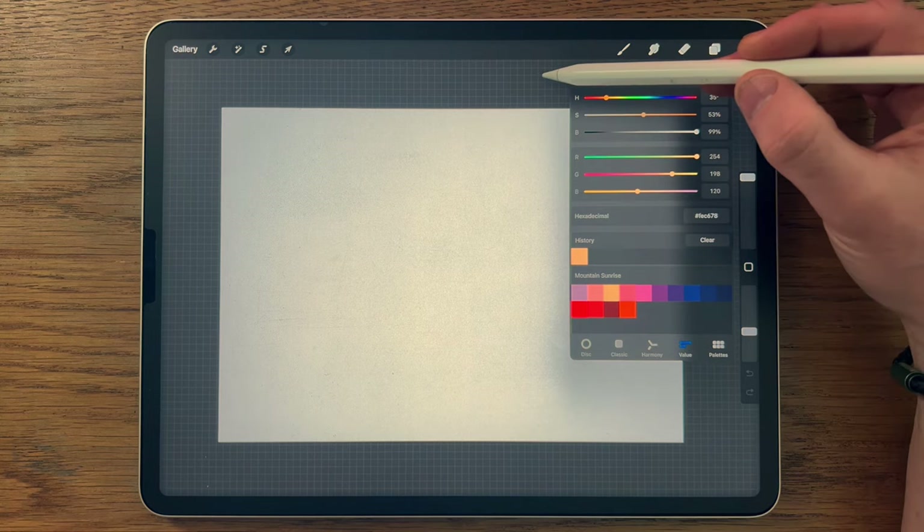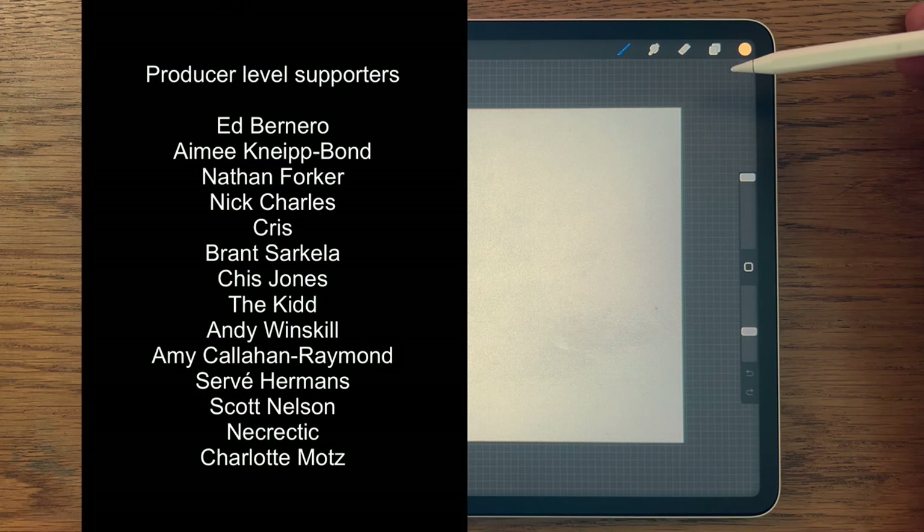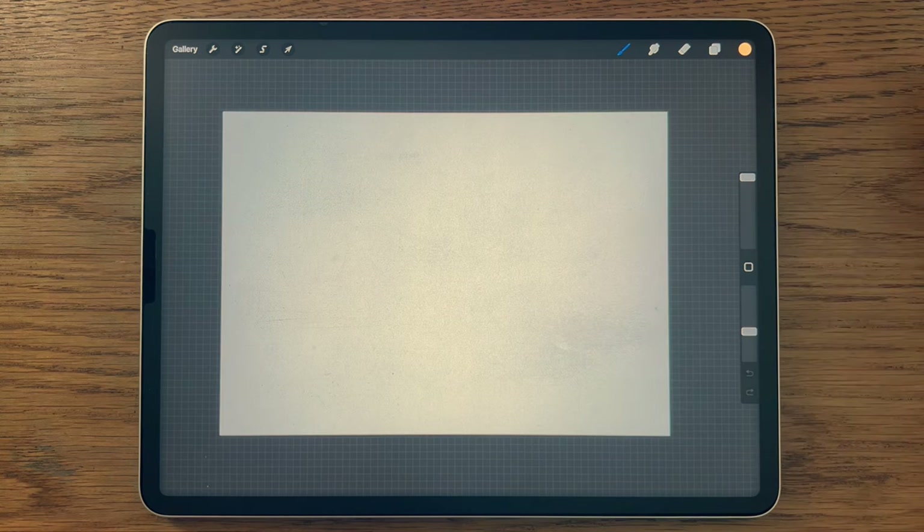Patreon is also the place where you can support this channel and gain access to exclusive content like extended versions of these tutorials. A massive thank you to those people who are supporting me over at Patreon — it really does make a huge difference, so thank you so much. And with all of that said and done, we're going to get started.